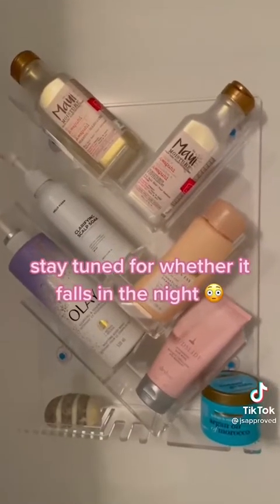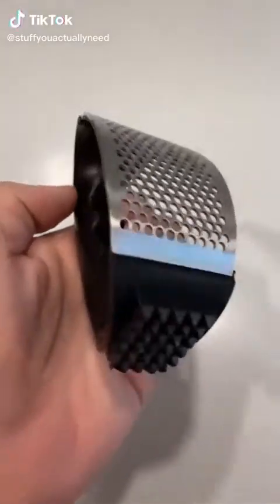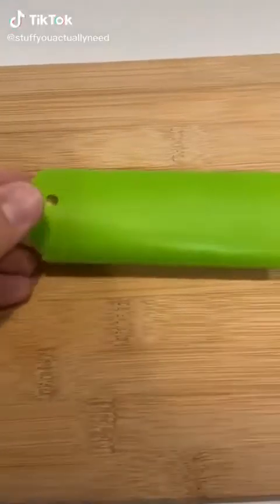This is my garlic press that's also a meat tenderizer. Just peel your garlic like normal, then you can get amazingly pressed garlic super quick. Plus you can tenderize your meat.